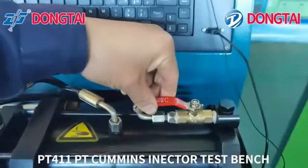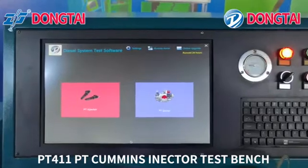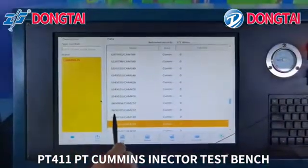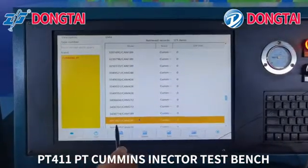Open the switch. Now open the PTE injector system. Choose the correct injector number.